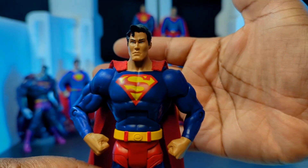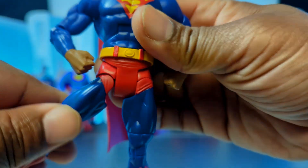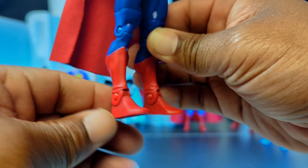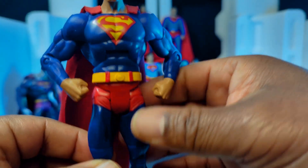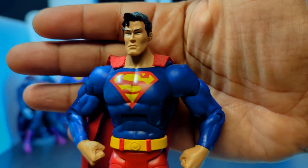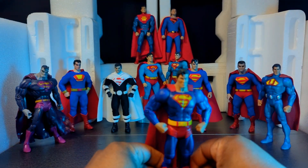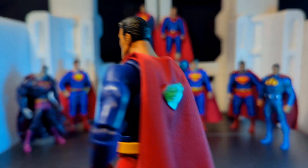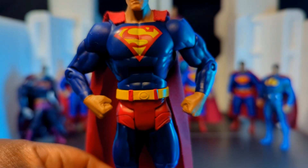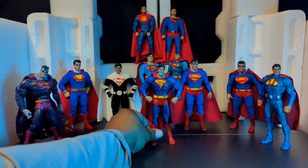This Superman from that line was the gold standard for a long time — for its time it was very good, and even now looks-wise it holds up. Its articulation is dated though — clunky and segmented, no ankle pivot, nothing is double jointed. So it's an antiquated figure at this point, but I still keep it on my shelf because it still looks really good. I added a soft goods cape to this one; it came with a plastic cape. That's your DC UC Superman.